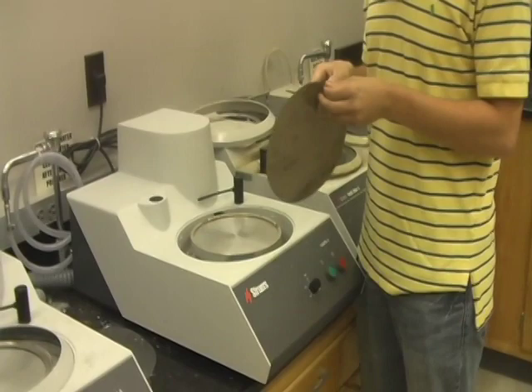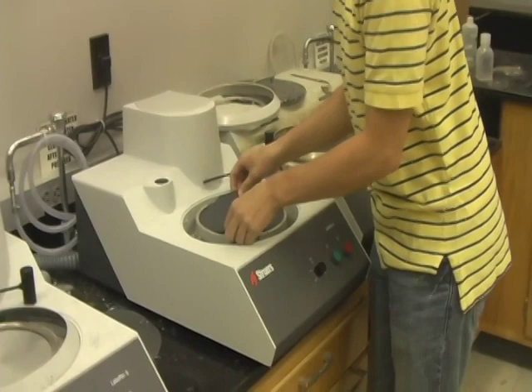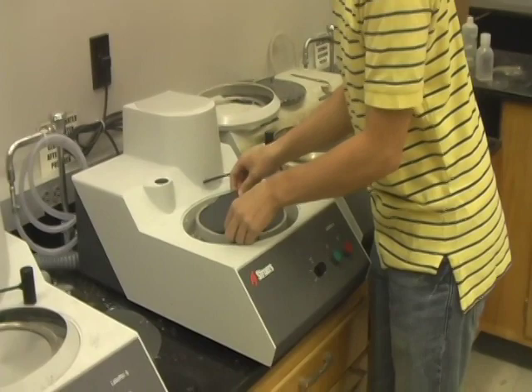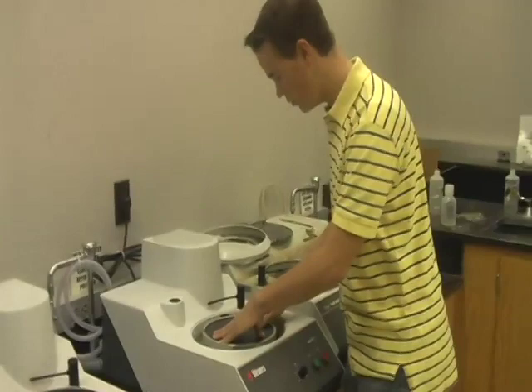When you've selected the right grinding pad, take the adhesive backing off of the back of the pad, and place it firmly onto the turntable, trying to center it in the middle. When doing this, run your fingers along the outside of the pad, smoothing out any wrinkles or air bubbles that may exist. This could cause unnecessary scratching later on when you're grinding your specimen.